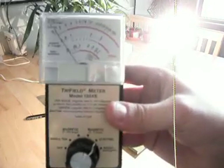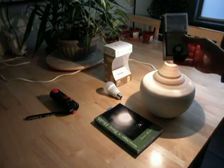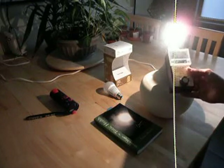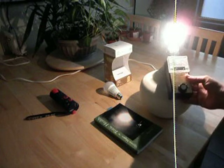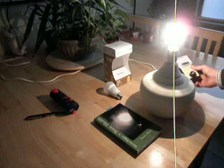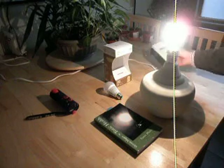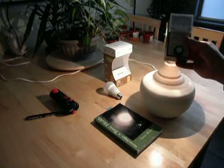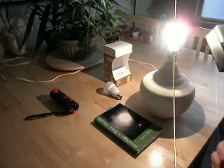We're now switched on to the electric field setting. At the light bulb, we have a field of three, and that increases to about 20 to 25 here. The cable is again about 20. We're now switched over to radio — we have no detectable radio field.